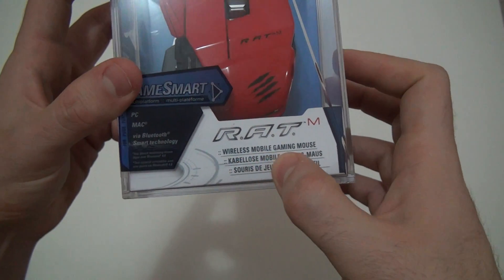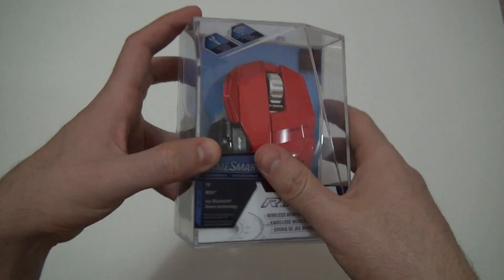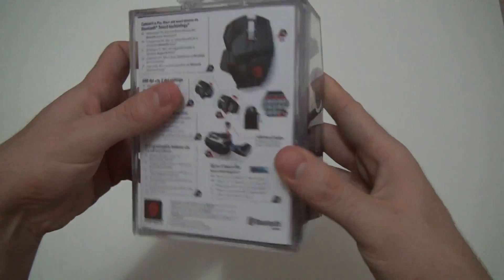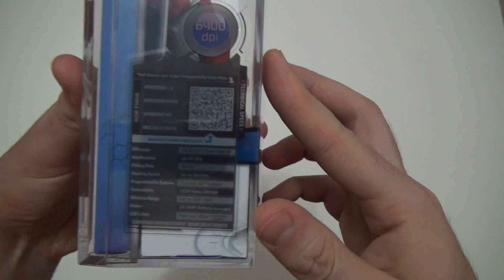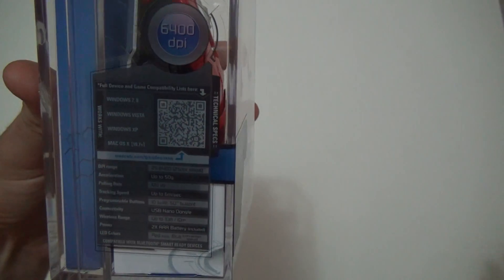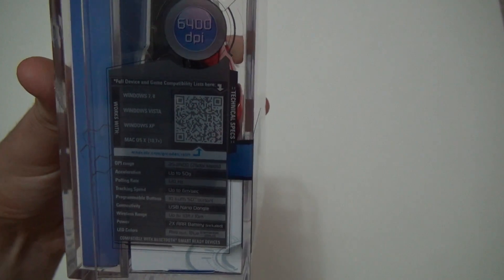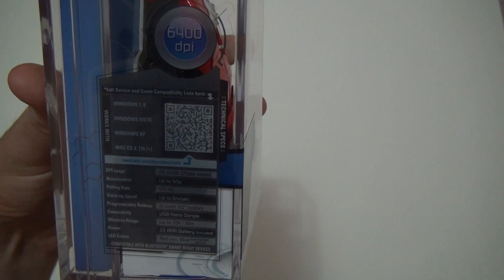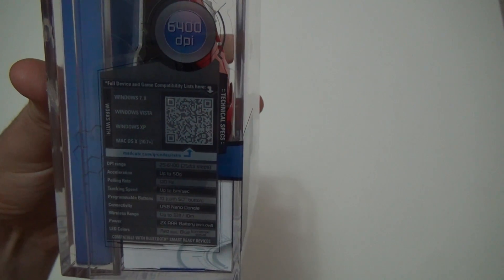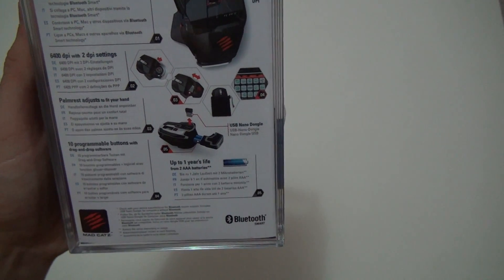I know it says wireless mobile gaming mouse, but I'm just going to give it a try and see how it goes. This has 6,400 DPI, and it will work for Windows 7, 8, Vista, XP, Mac OS, and so on — pretty much everything, except I don't see any Ubuntu or any Linux distros listed there, but I'm pretty sure it will work.